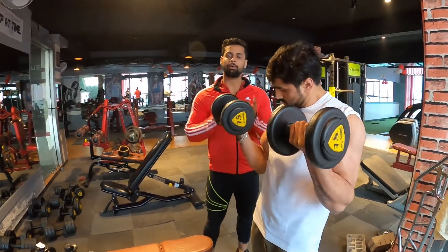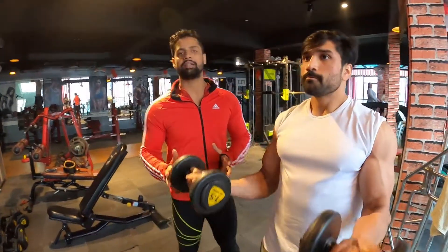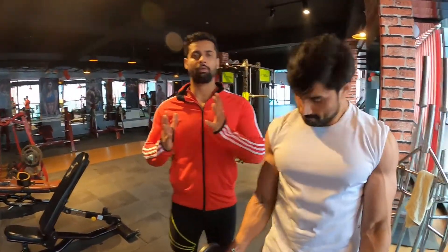If you want to build your biceps peak, pause at the top of the movement and squeeze at the top for a moment before lowering.